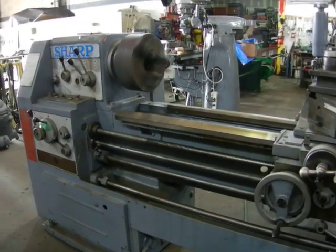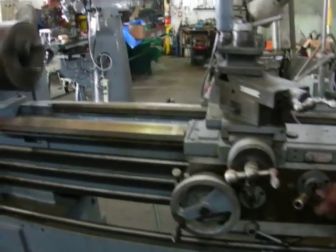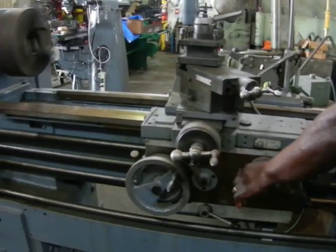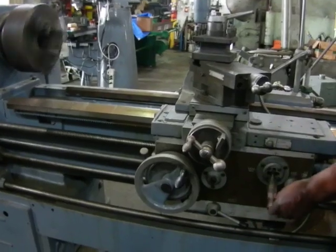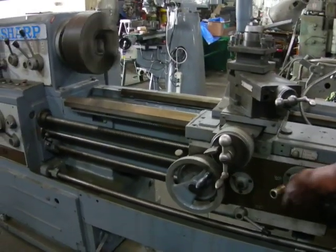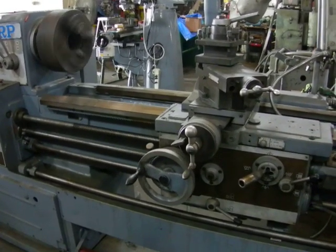Got a sharp ear, 21 inch swing, only 20 between centers. Got the rapid traverse working on both the carriage and the tool post. Show you the carriage feeding.